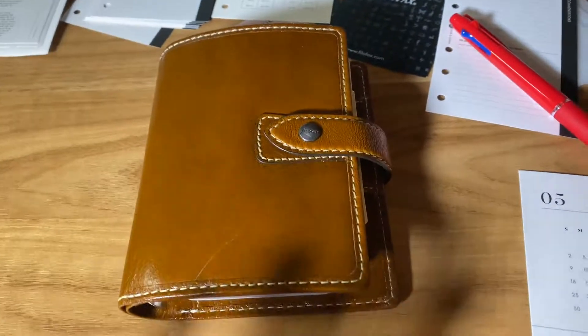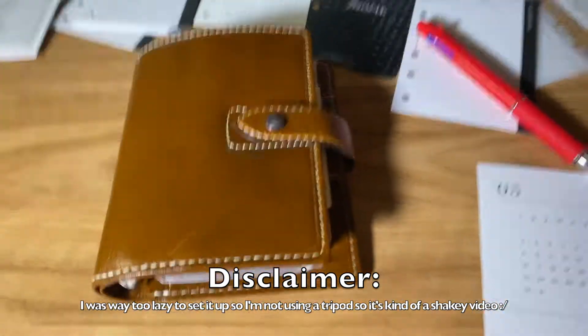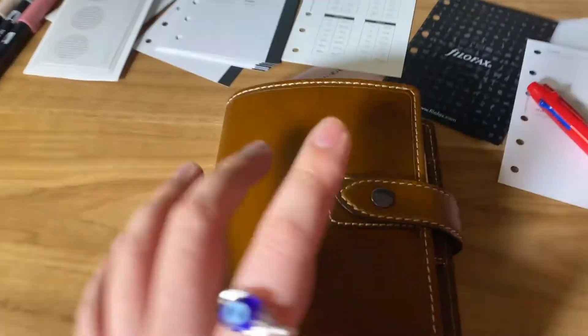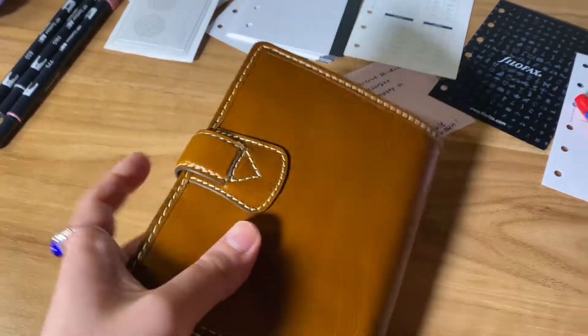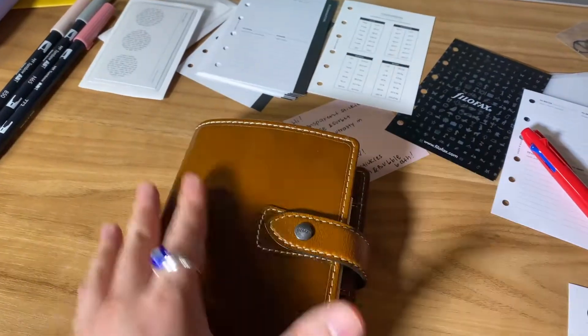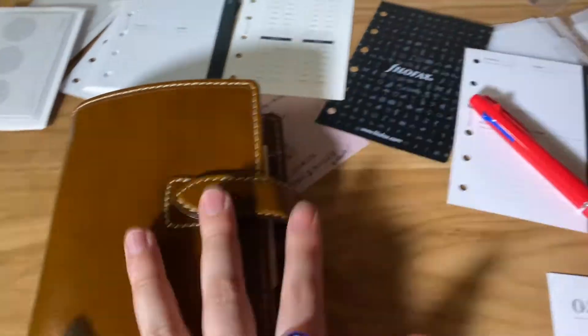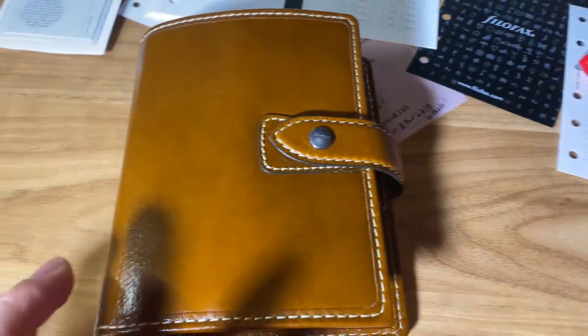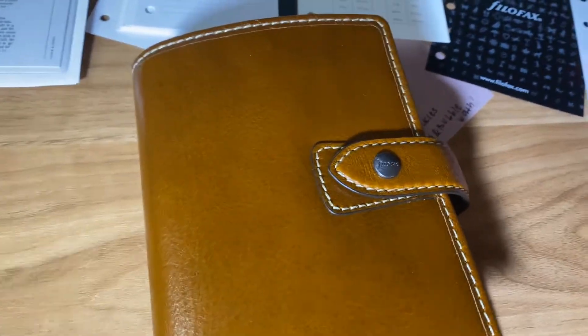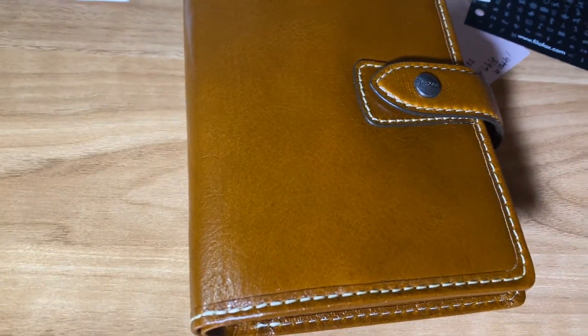Hey YouTube! I'm gonna hop on here right now because I don't know if any of you guys follow me from Instagram, but my boyfriend just recently bought me the Pocket Malden in the color Ochre. Hopefully the color is coming out okay — it's nighttime here and my lighting is just really bad. I just filmed an unboxing of my huge Cloth and Paper order. I'm super serious about this stuff, you guys.